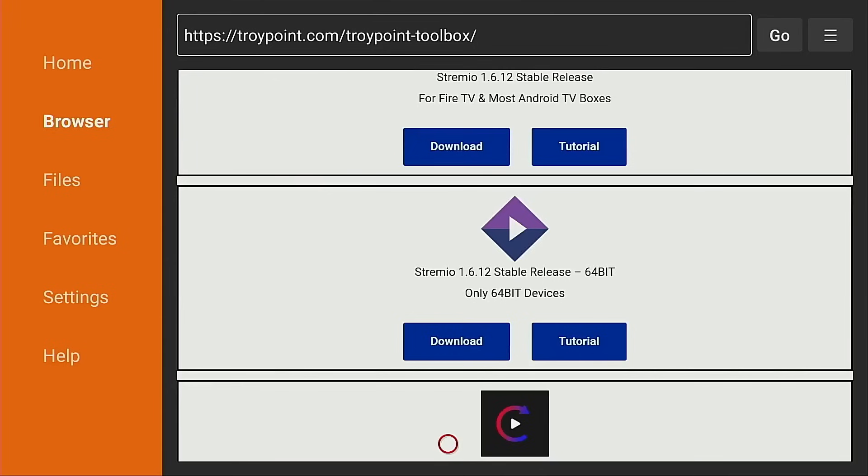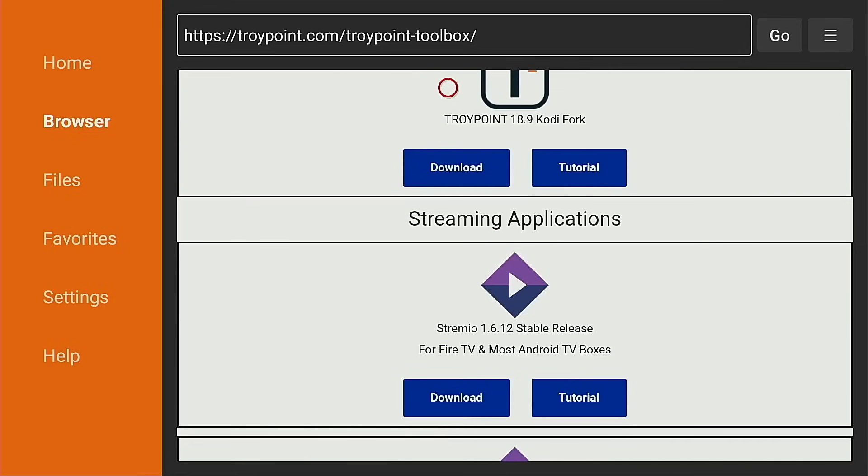Now if you're using a device like the Buzz TV Power Station 6, which does work with 64-bit apps, you'll want that one. As of this video, all Fire TV devices and most Android TV and Google TV systems, you'll want to use the top one.